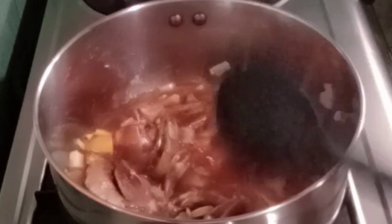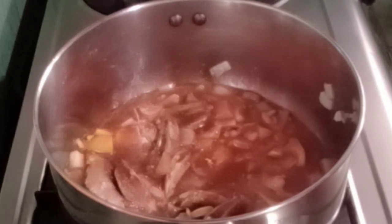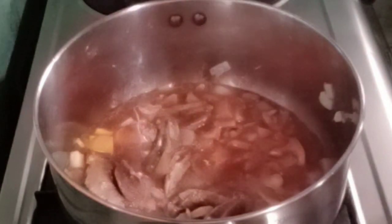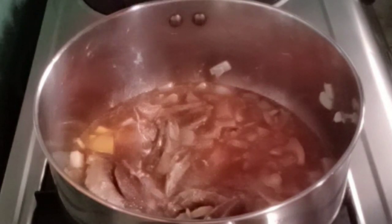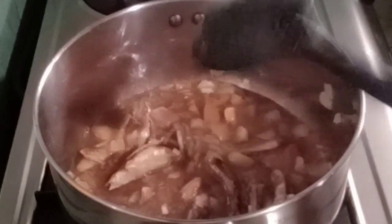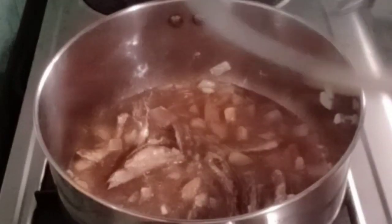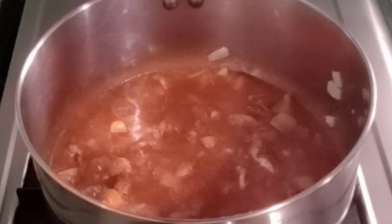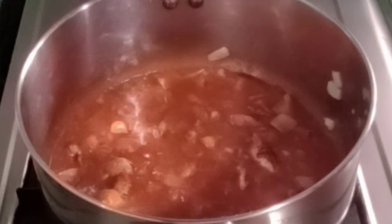Mix lang natin. Lagyan natin ng Ajinomoto guys, then yung ating salt — kunti lang — then yung ating pepper. Takpan lang natin sya guys. Tingnan natin. Ayan guys, ilagay na natin yung ating 2 cups of water.